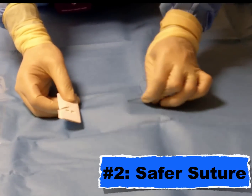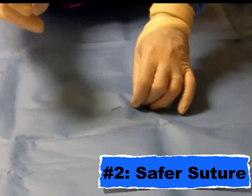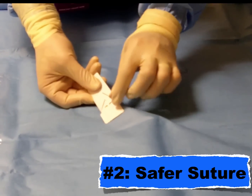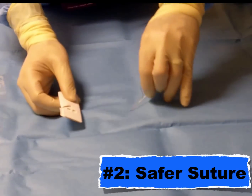Here's how it looks: we're diving into the skin — don't grab that needle tip. Instead, drive it through and use that paper or plastic to direct it out so you can easily grab the middle of the needle. A much safer way to suture.